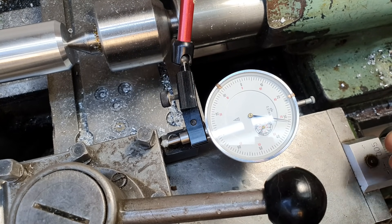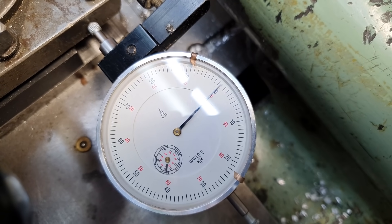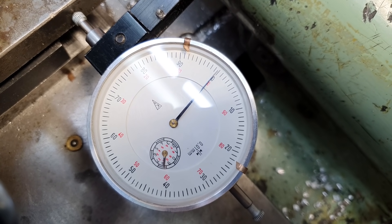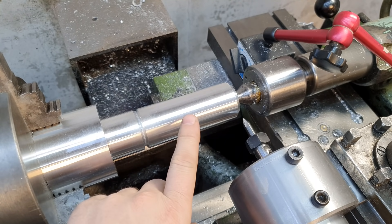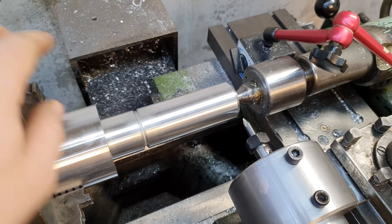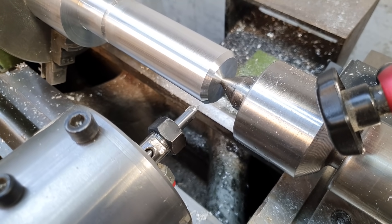Since the thread is multi-start, we can't do without a clock indicator. Each subsequent start of the multi-start thread needs to be shifted by 4 millimeters. By the way, my friend Zhenya Coyote gave it to me — Zhenya, huge thanks to you, as you can see it's already being put to use. It's a gorgeous German clock indicator. The depth of cut will be 3 millimeters, done in 3 passes: first pass 2mm, second 0.9mm, and the final finishing pass 0.1mm. I also reduced the RPM further — currently the frequency converter is set to 4 Hz — to reduce the load on the cutter.